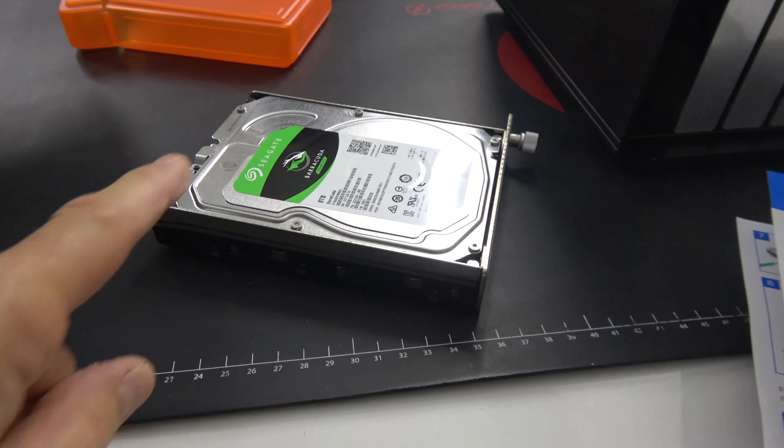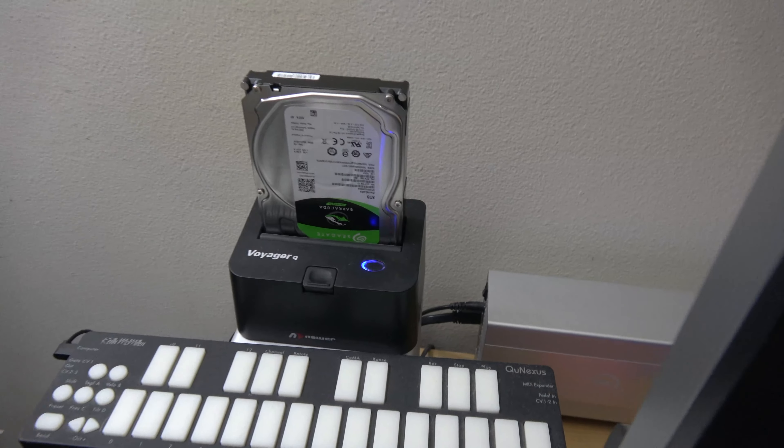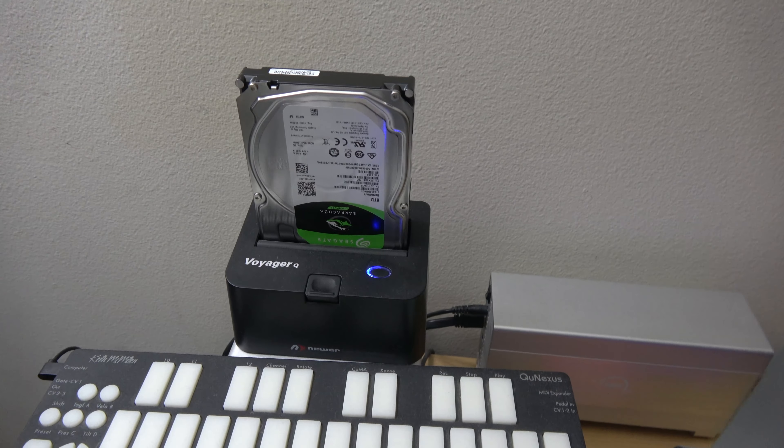I'm going to take care of the formatting first. On a side note, the box is controlled by a piece of software called SoftRAID, and SoftRAID version 5.whatever is not yet compatible with APFS. So I'm going to format these six drives as normal Macintosh HFS. I got a little ahead of myself — these Voyager Q Drive Docks are very handy. I'm going to insert each of the six drives and format them for HFS+.